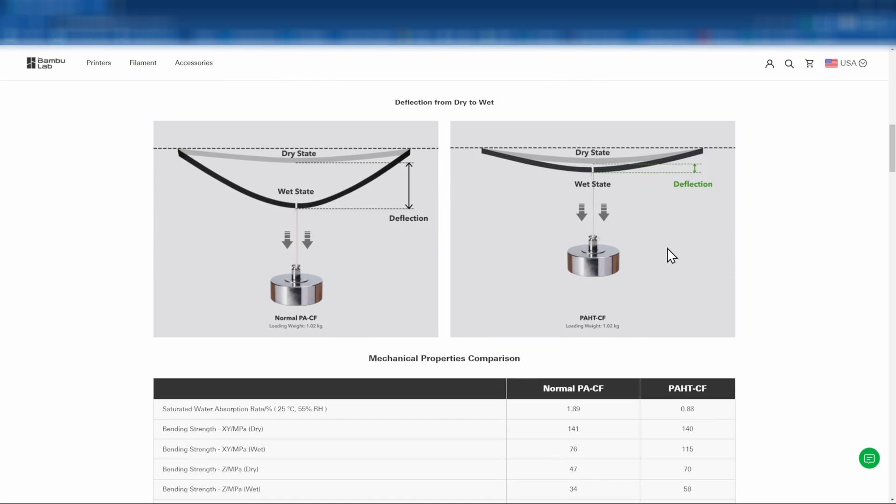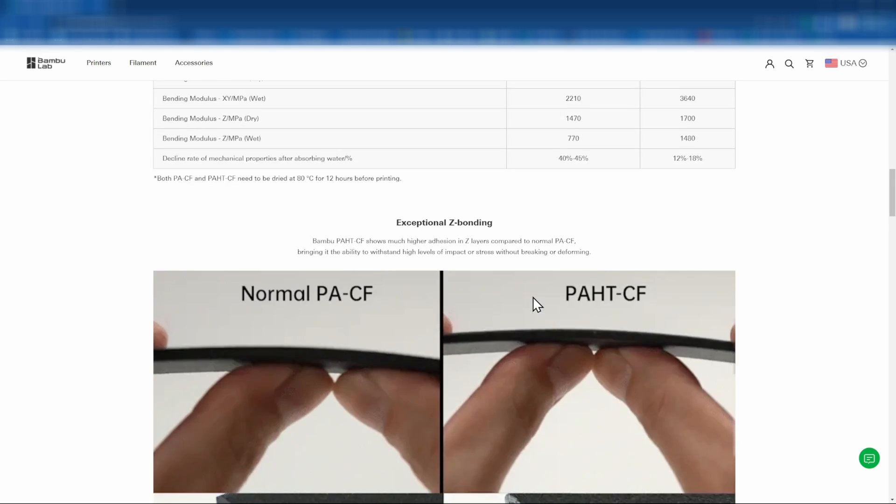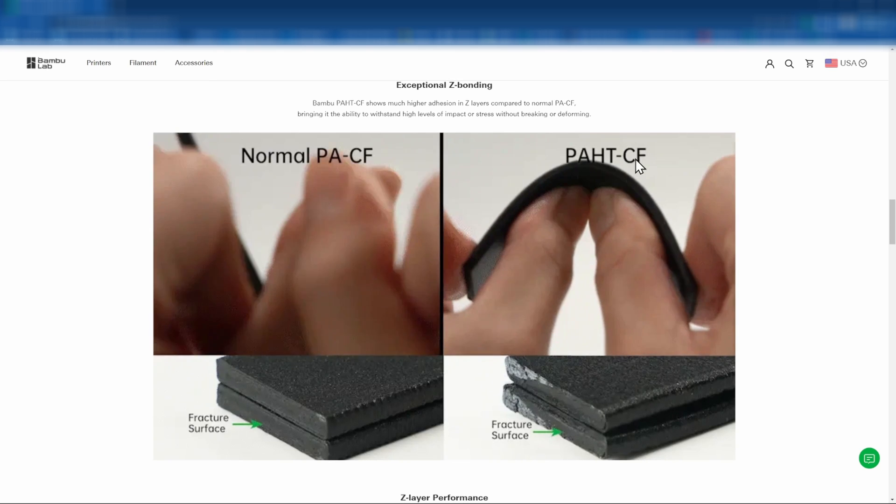We'll see some differences between the wet and dry state, including the amount of deflection. This is compared between the old PA-CF and the new PA-HT-CF. There are also more differences listed out on the page, and we can see comparisons between the old and the new filament.